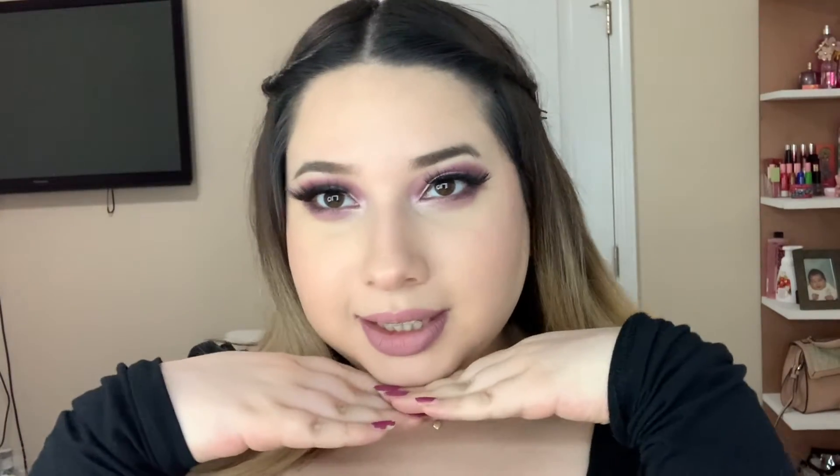Hello everyone, welcome back to my channel! My name is Sarah and I do beauty related videos. For today's video I am trying out a few BH Cosmetics products. I'm gonna try to keep this video simple and short. If you want to see how I got this look, please stay and watch.